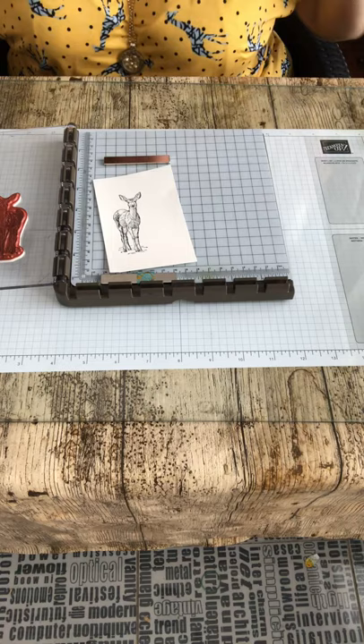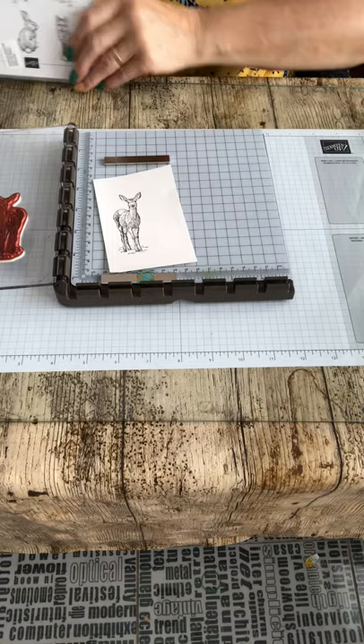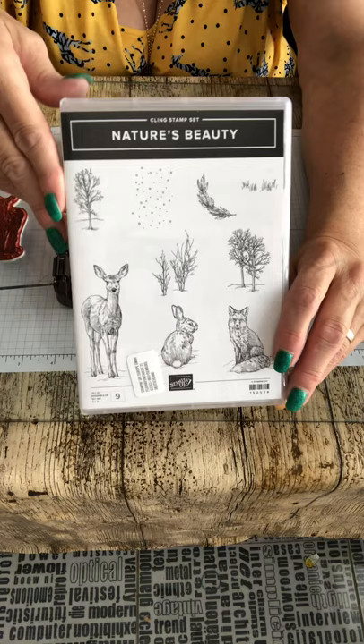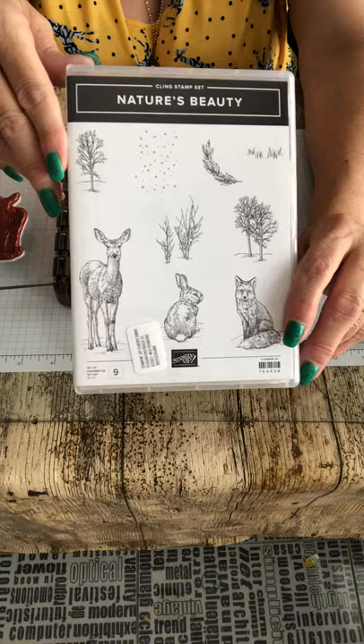Good morning everyone, June Fulton here, aka Nana June. I've been asked lots of questions about how I'm doing this - aren't they lovely, absolutely wonderful, so simple, so easy. I'm going to let you know how I do it. I'm going to be using Nature's Beauty, a stamp set available from the 4th of September this year, and from every sale £2.50 will go to mental health organisations - absolutely fantastic cause.